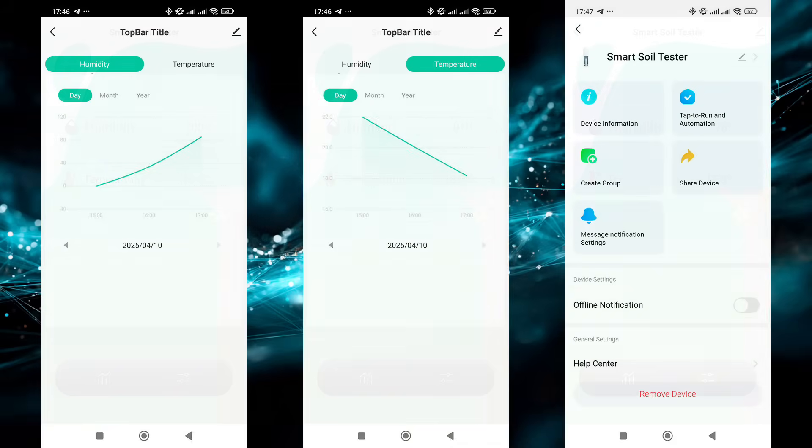In the data history tab there are graphs of readings by day, month, and year. Besides these menus there are general settings, standard options like sharing, compatibility, firmware check, home screen shortcut, and device removal.